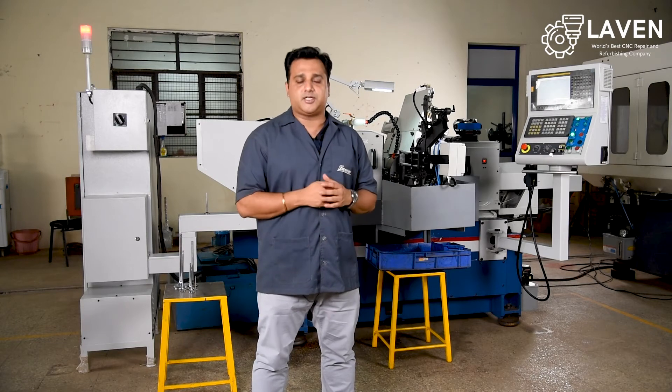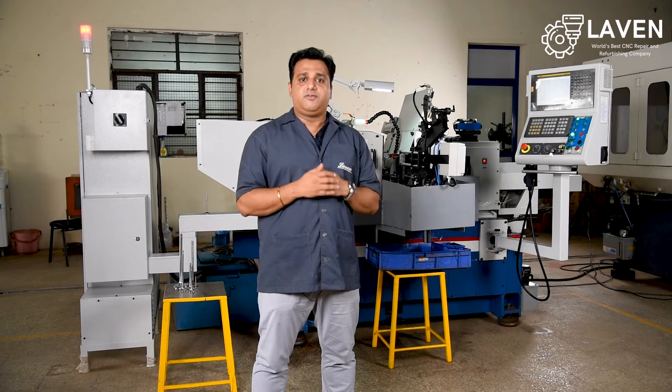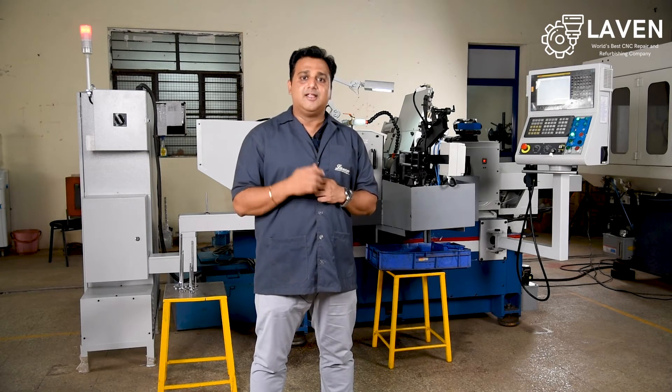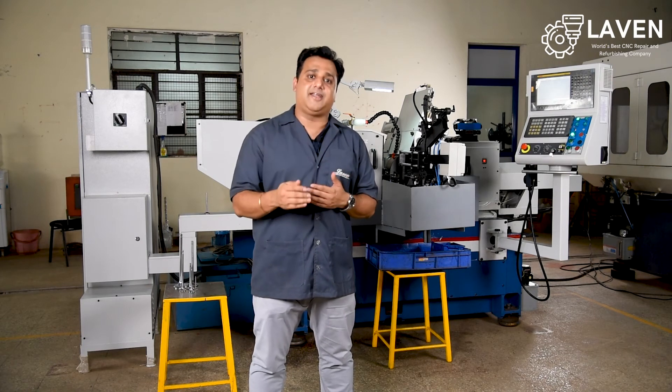LAVAN's CNC centerless grinding machines take advantage of the latest technology available. We enable dual path control, which helps us to do simultaneous grinding and dressing operations. This helps us to reduce cycle time and eliminates machine idle time.